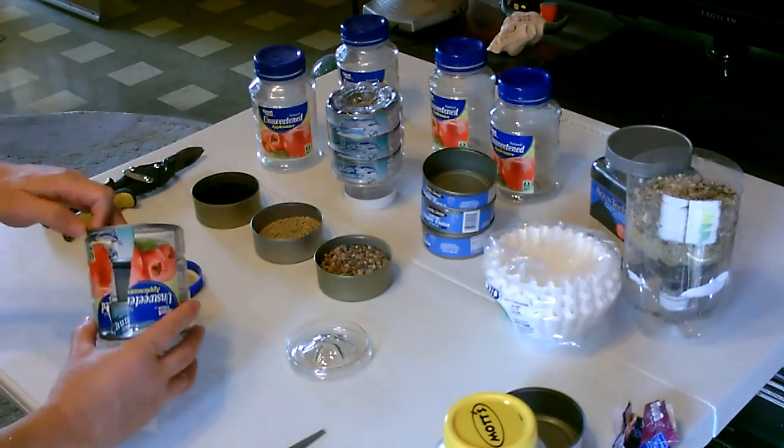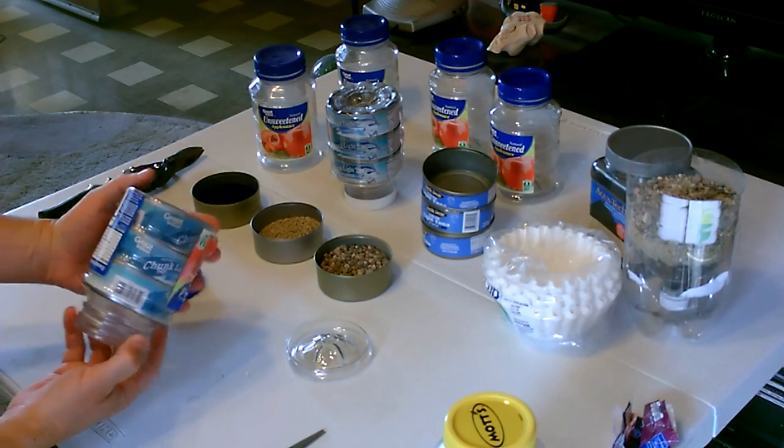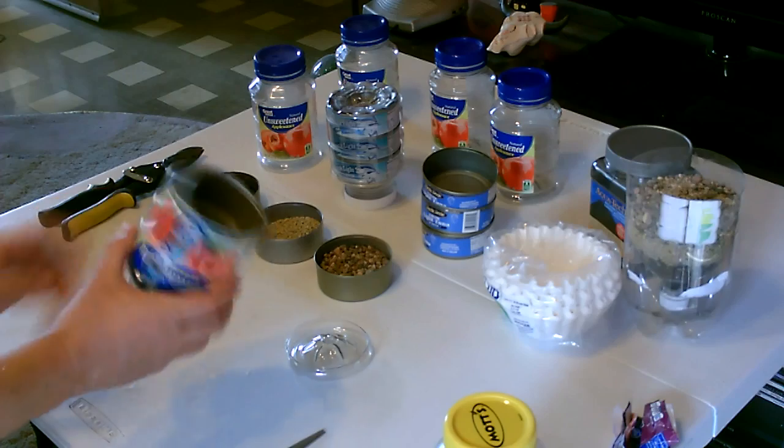Just add the other ones — two, three. Notice how it fits perfect, and they don't move. They're really in there.